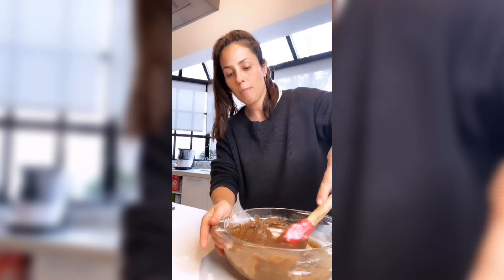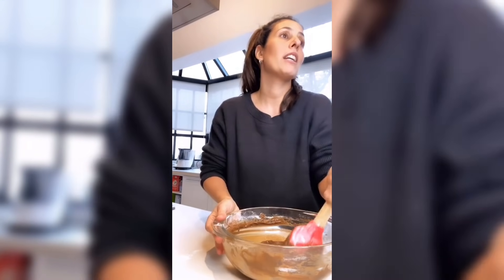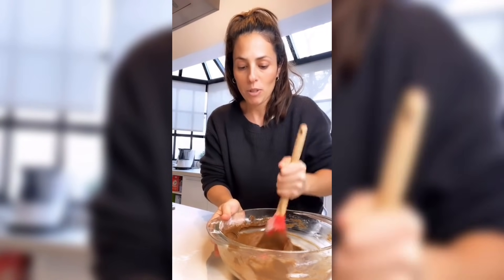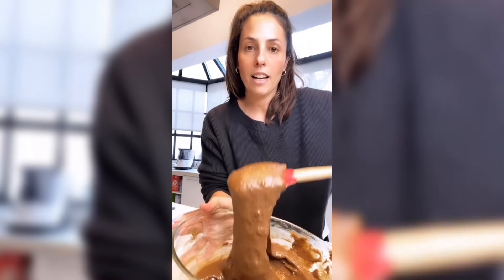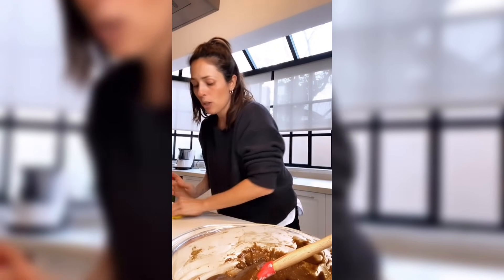Yo no le puse nada, podría ponerle nueces. La familia quiere que le ponga nueces, así que vamos a ponerle unas nueces. Miren cómo queda el batido: es un batido pesado, denso, lleno de perfume. Se puede usar harina integral también. Si quieren hacer con premezcla para celíacos, también lo pueden hacer, pero recuerden agregarle una cucharadita de polvo para hornear.